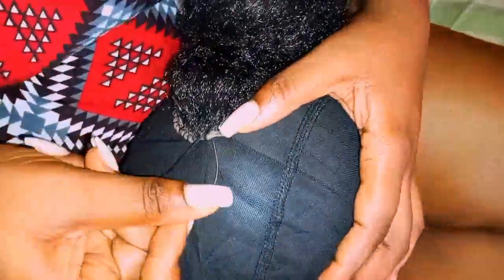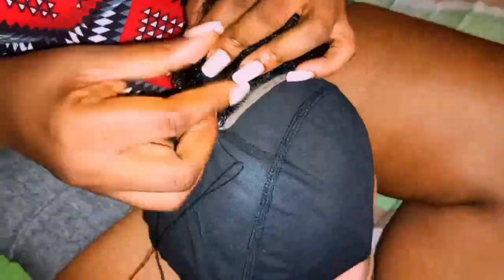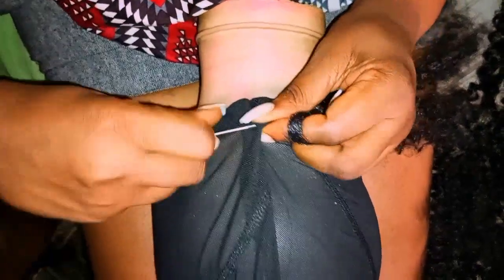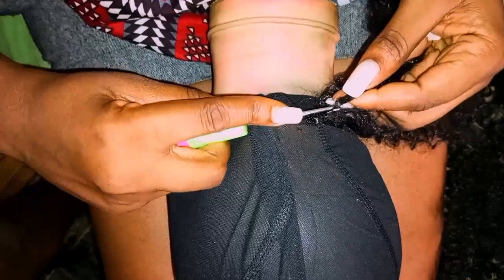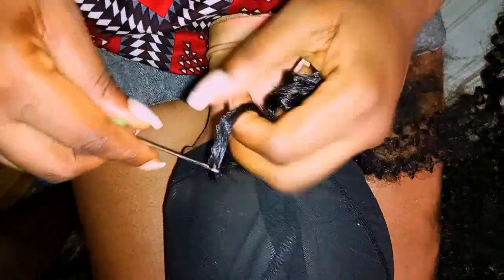You start by attaching your closure to the wig cap. I always try to make my wig cap very tight by measuring my scalp and sewing all the extra edges so the wig cap is exactly the size of my head. After attaching the closure, I started crocheting the hairs into the wig cap — that's basically what I did until I had all the hair on the cap.